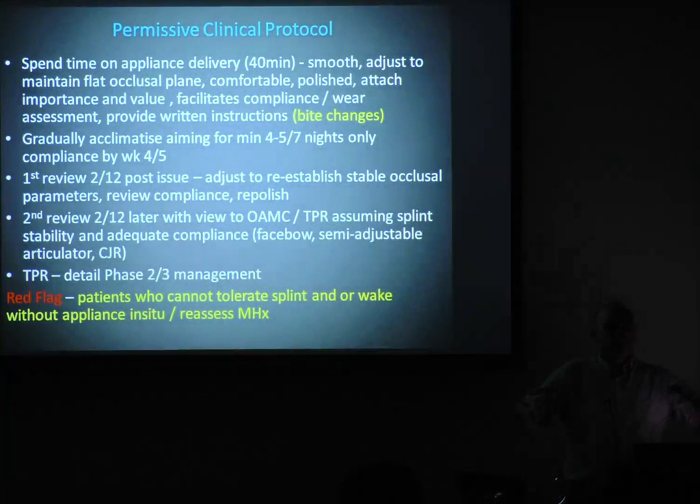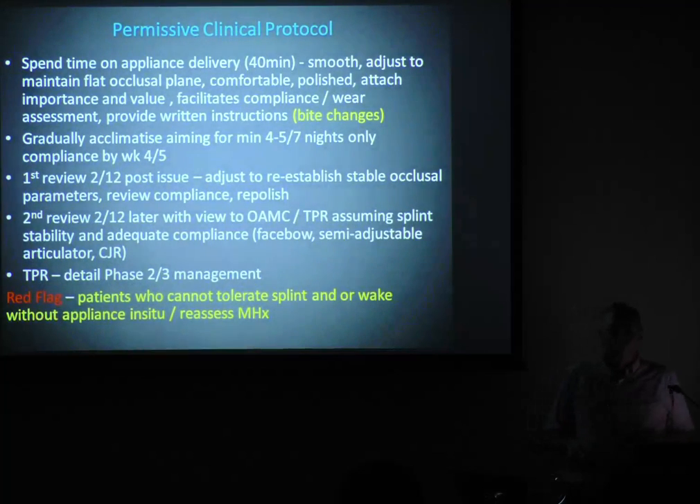When we bite vertically, we want stable bilateral contact with minimal or no anterior contact. When we move laterally, I just want the front teeth to touch. Don't worry about canines — forget about canine risers. All canine risers do is irritate people and provide a lot of leverage on the splint, causing it to rock. Go to group anterior function. You only need enough disclusion to prevent balancing contact — just a little bit. I get them to go into working function and should be able to pull my marking tape out on the other side.